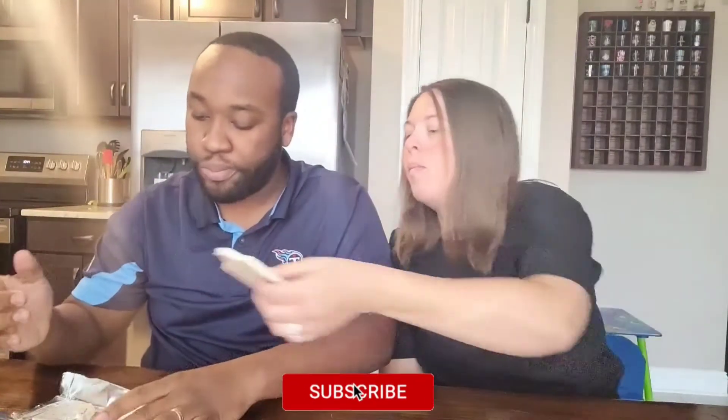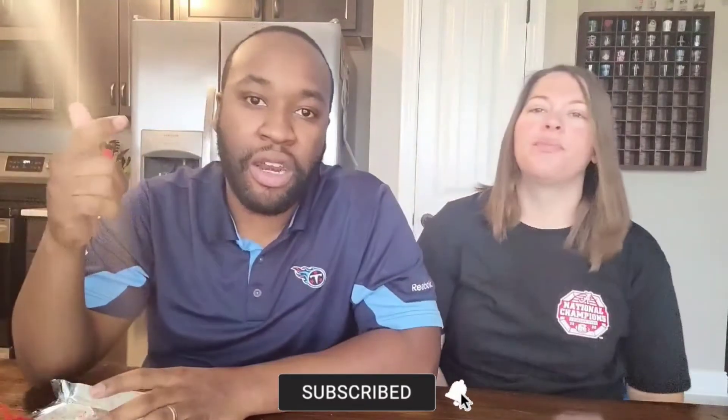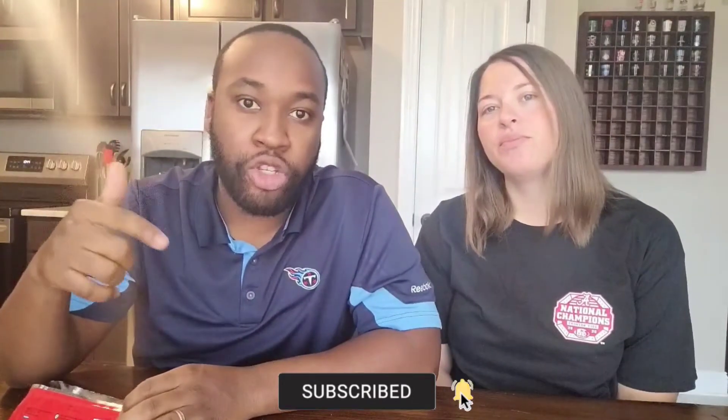The Fruity Pebbles candy bar — it looks like the creator is Fruity Pebbles' parent brand Post. Post and Fruity Pebbles worked together to make that Fruity Pebbles bar. I think Post has got another winner. Y'all go try these out at your local neighborhood Walmart and let us know down in the comment section how you enjoyed it.